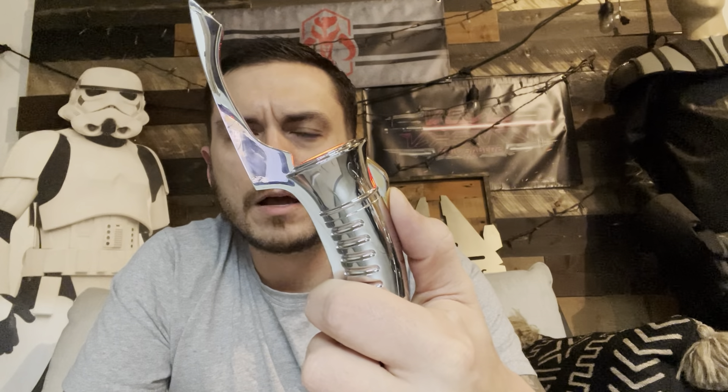Nice smooth swing, LEDs are lighting up really well like they should. Flash on clash. Since this is a one-button setup, you just tap the button for blaster deflect. Hold it down to turn the blade off.